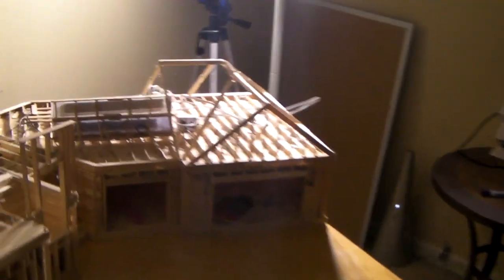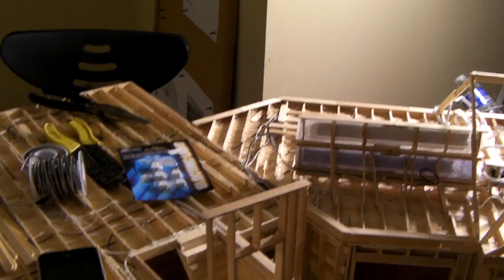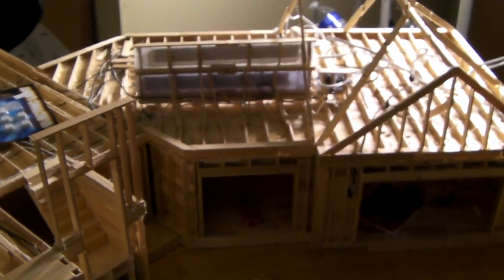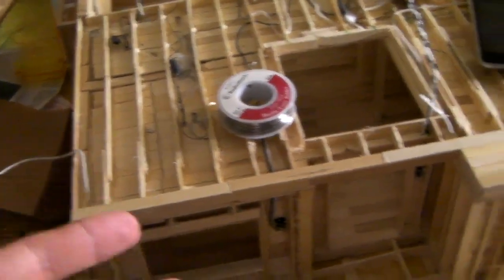I finally got the electrical done. Today I did all the plug things. That took a little while because I needed some help from my dad just for him to show me how to do it, and we were really busy for a while. But he showed me how to do it today and I finally got it done. I'll show you the house.